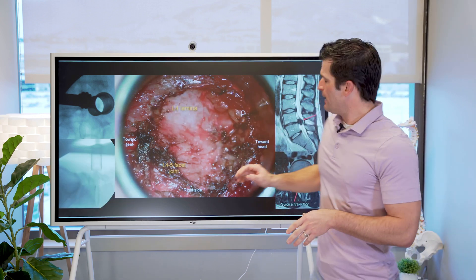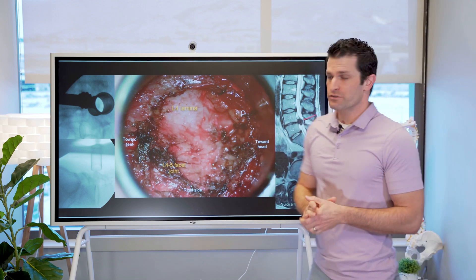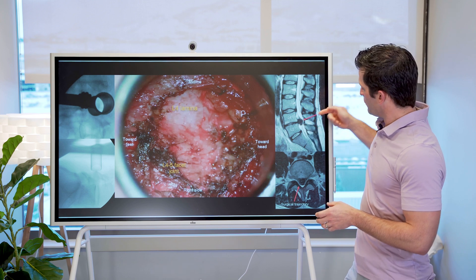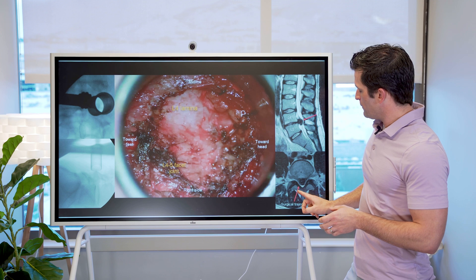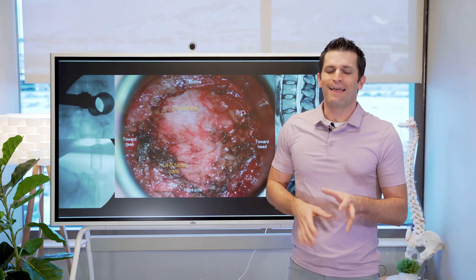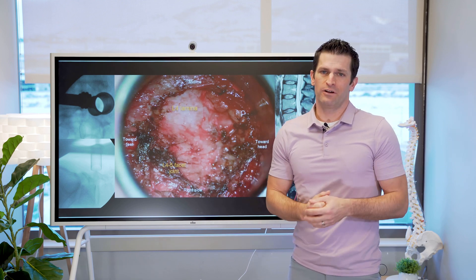This is our initial view here, and you can see the arrows show our surgical trajectory. If this is the disc herniation we are targeting, we come through the back, land onto the bone, and then remove the bone and the ligament underneath to get to the nerve. The goal is then to remove the fragment of material.